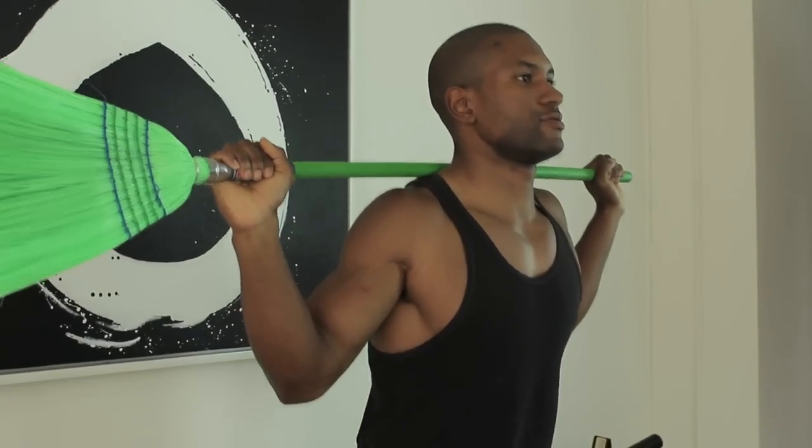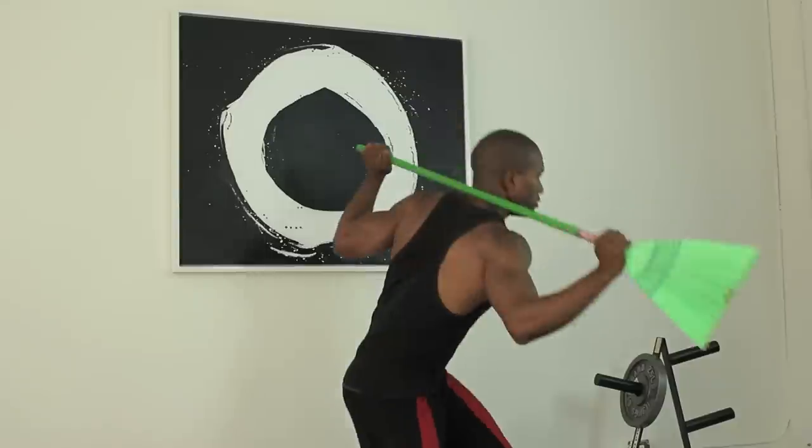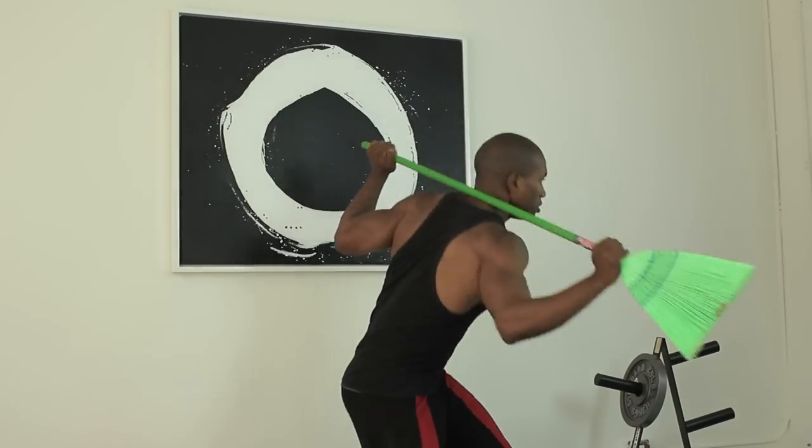Hey everyone, this is Jacques Aventure, your fitness expert. Today we're at Fitness Jacques Studios and we're going to show you exercises using a broomstick — something you can find in your household — to strengthen and tone the muscles.